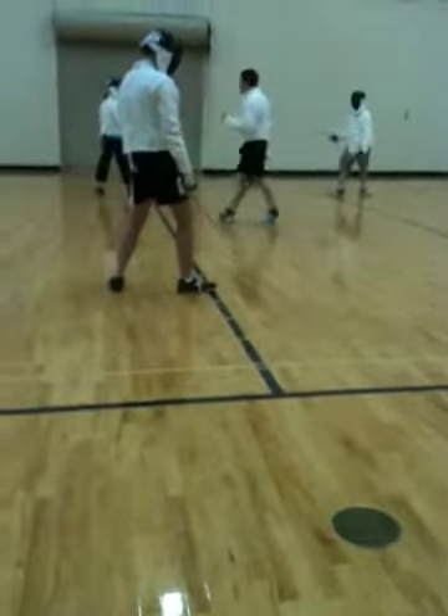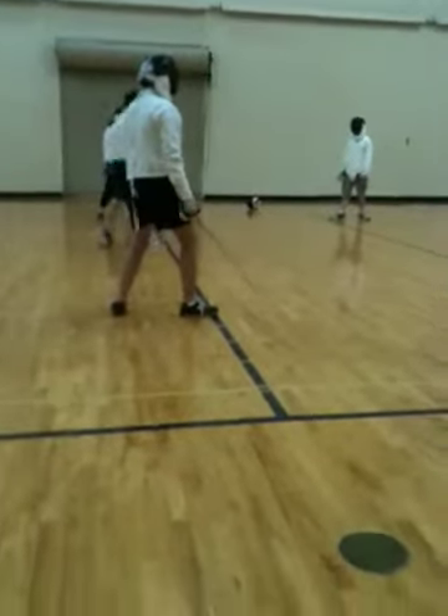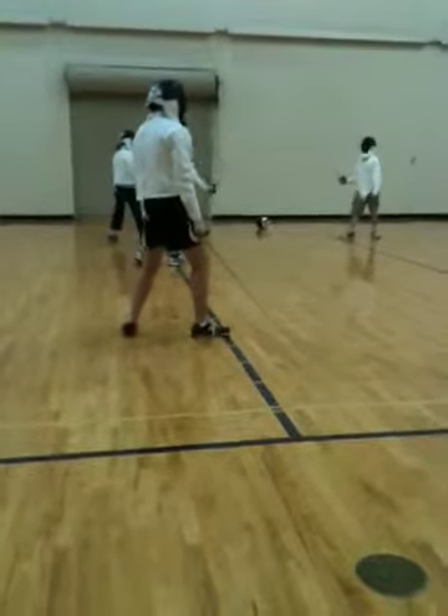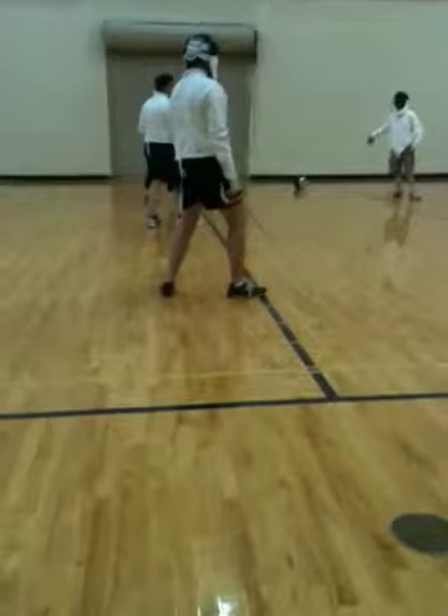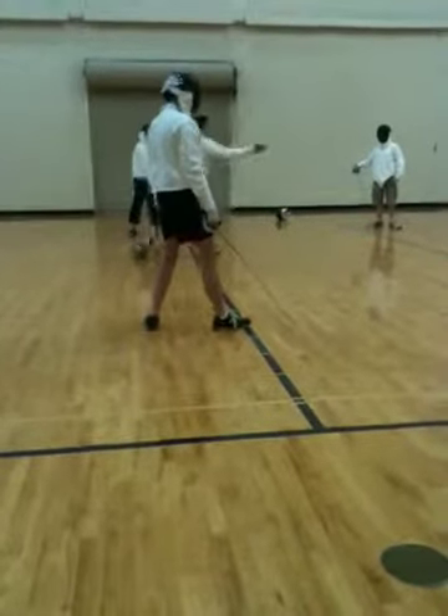First thing, you're going to work on speeding up later. We're going to do a basic form. So on the next thing, defender, give it to him. Show him an opening, and then backer, disengaged, accelerated.